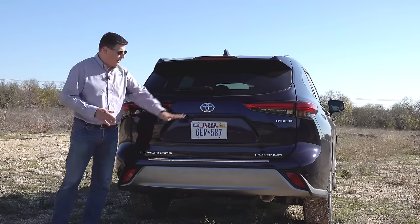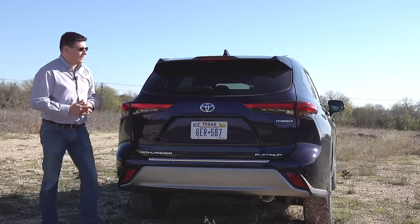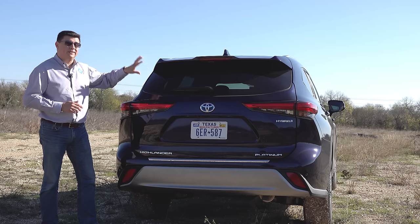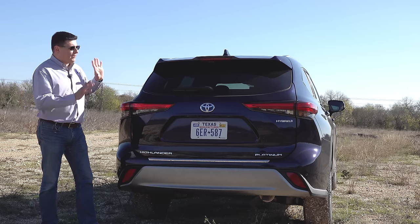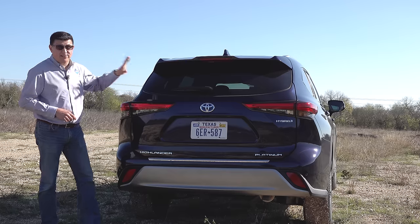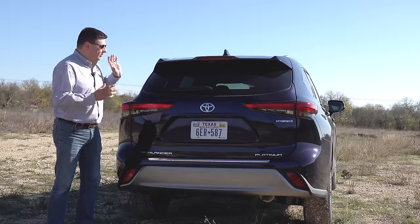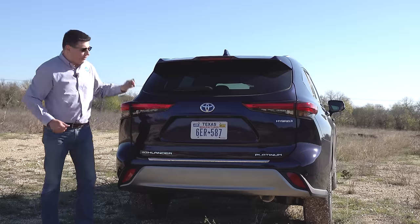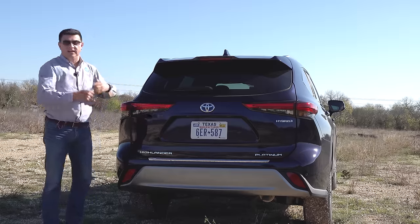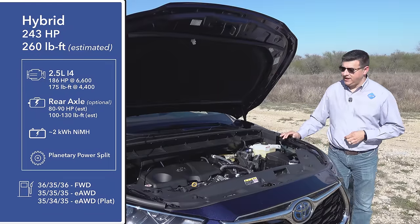Moving to the rear, there's again very little differentiation between the hybrid and non-hybrid models — we have the blue Toyota logo and the hybrid badge on the other side. One big change from the previous generation is that we no longer have a glass that opens separately from the hatch. Toyota did this to save weight and make the hatch lighter, but the separately-opening glass was very practical for accessing cargo without items falling out.